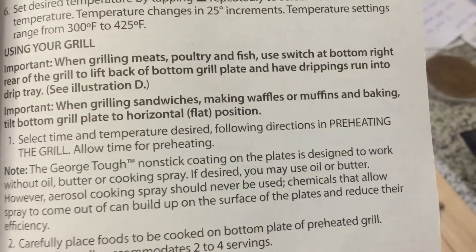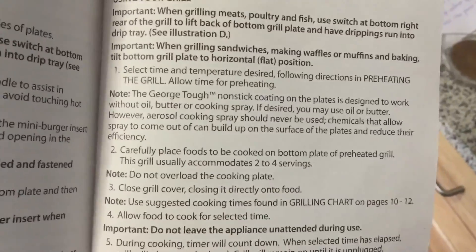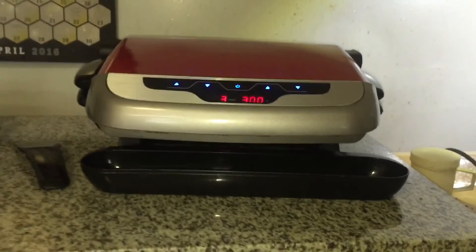Following directions in preheating the grill. When using grill — I guess is this it? Wait, is one on the other side? No, just supposed to be tilted like that. Is that askew? I don't even know anymore.